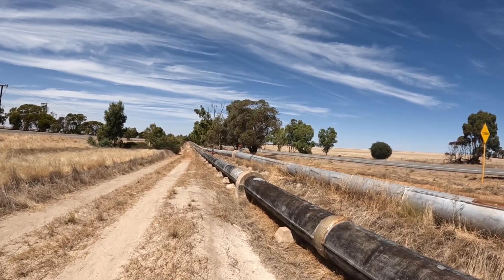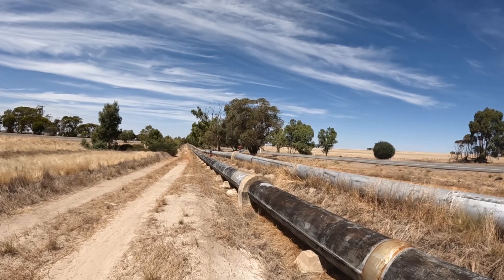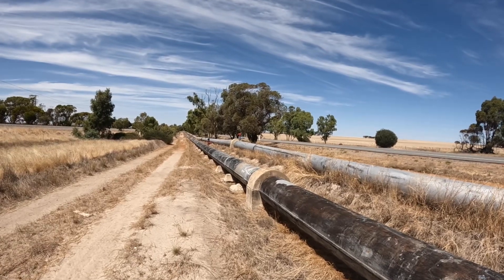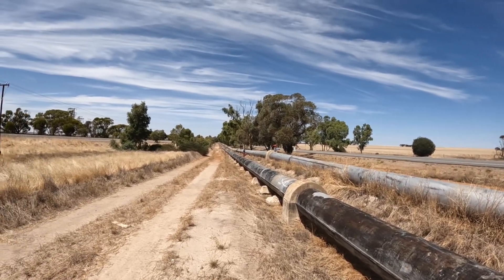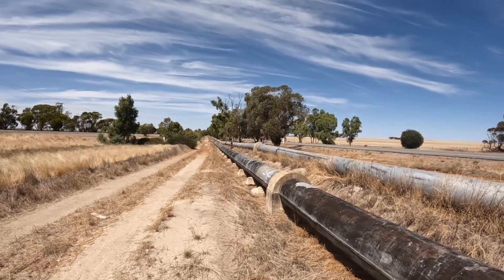So that's Coolgardie initially, and before the pipeline was finished gold was discovered at Kalgoorlie, so they extended it out there. That's about 560 kilometres to pump water, and it was a massive undertaking at the time.